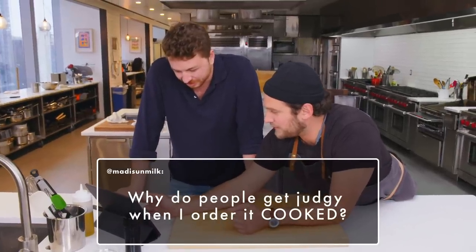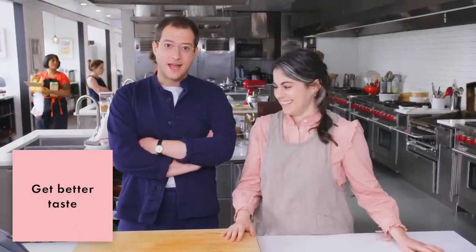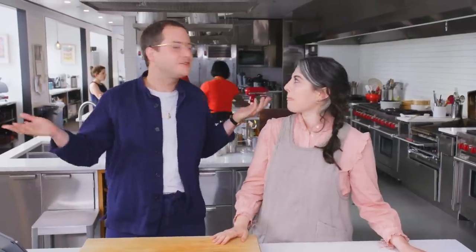Why do people get judgy when I order it cooked — well done? Because it's gross. Just don't eat a steak. Maybe you don't like steak. That's why they're judging you — because you have bad taste and you're not good at eating food. Maybe you should grow up. I don't disagree about the first part. It's just maybe not the optimal way to eat a steak, but if it's the way you like eating a steak, stand by that. You should eat your steak however you want. That's not what you just said.